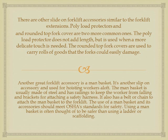Another great forklift accessory is a man basket. It is another slip-on accessory and used for hoisting workers aloft. The man basket is usually made of steel and has railings to keep the worker from falling and brackets for attaching a safety harness. It also has a belt or chain to attach the man basket to the forklift. The use of a man basket and its accessories should meet OSHA's standards for safety. Using a man basket is often thought of to be safer than using a ladder or scaffolding.